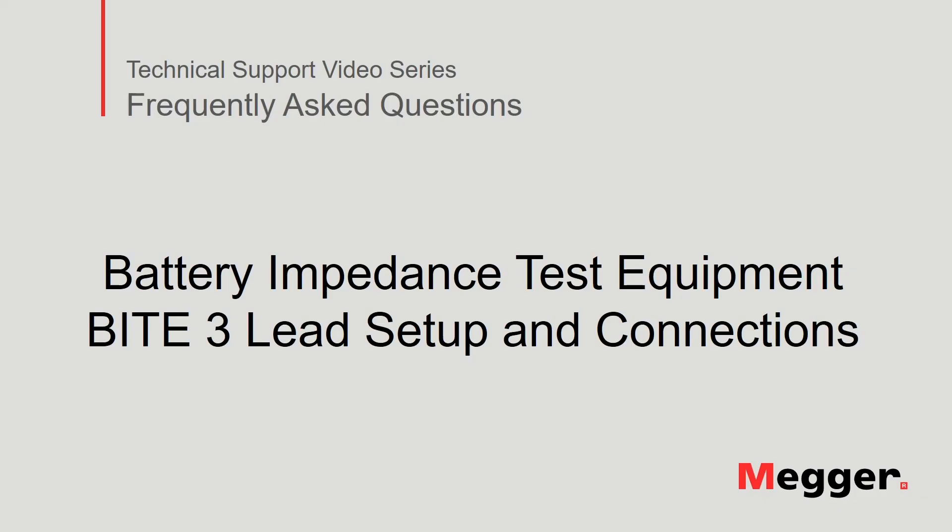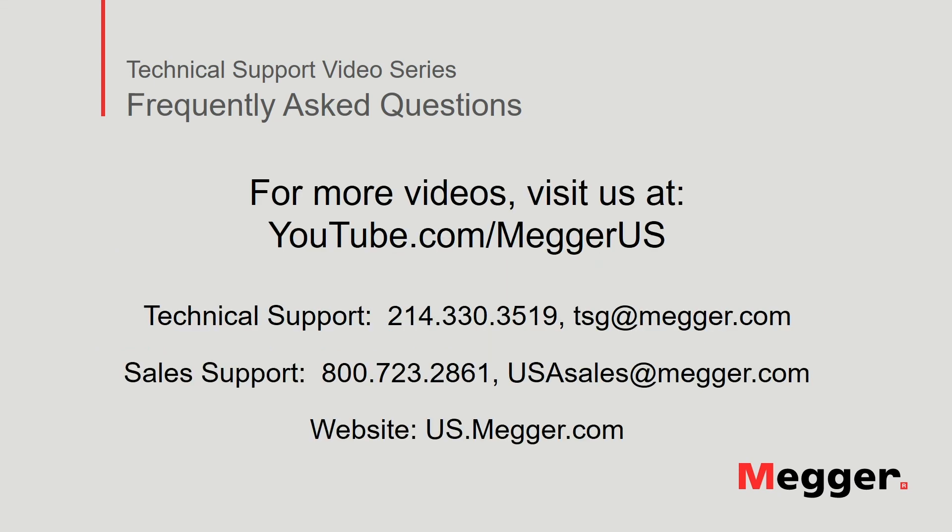This concludes our discussion of the lead setup and connections for the Megger Byte 3 battery impedance test equipment. Visit the Megger YouTube channel for more videos including technical webinars, product overviews, and other how-to presentations similar to this one. Contact us for questions or more information about this topic or for any support you may need for your electrical testing.